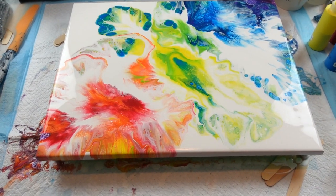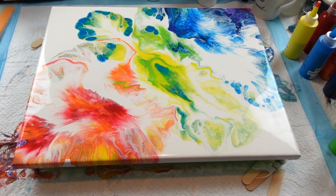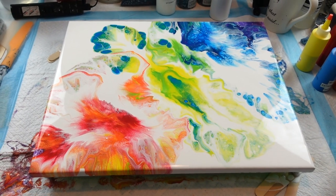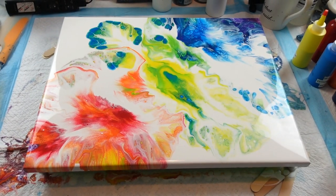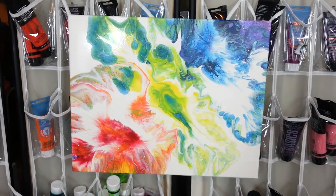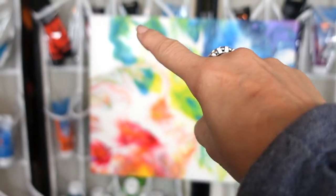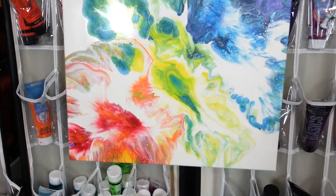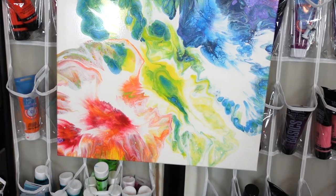I have to go to work, so I'm going to let this dry. Hopefully I'll see it when I get home — it should be nice and dry. Hello, I'm back. This is more or less dry; there's just a little patch up there that's a little bit damp. But I thought I'd give you a show — I think it turned out amazing. I love all the colors in it.